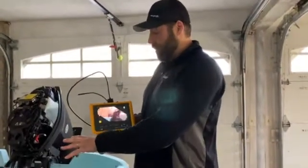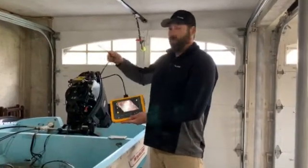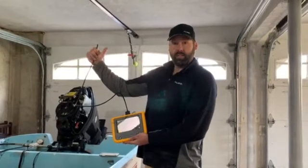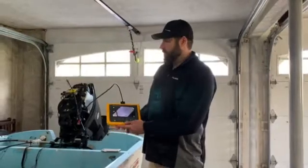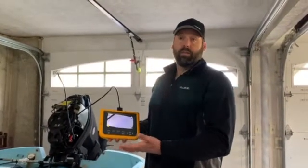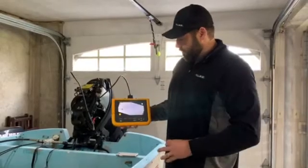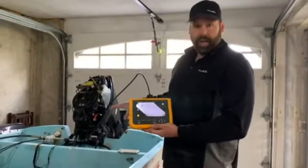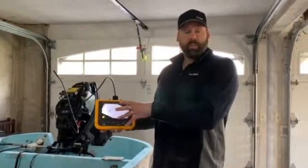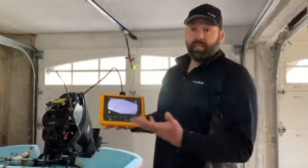So before we get started on the inspection, I just wanted to talk a little bit about the tool itself. It's a ruggedized tool. The camera itself is a dual camera — we've got a camera on the tip, and we also have a camera popping out 90 degrees off the end. We've got two different angles we can view it at. We also have an adjustable LED light. It's got a nice seven-inch touchscreen, really intuitive interface and super easy to use. It also has Fluke Connect technology, which allows me to connect it to my smartphone so I can transfer images and video off of the tool onto my phone and tag it to an asset if I was in a production facility.